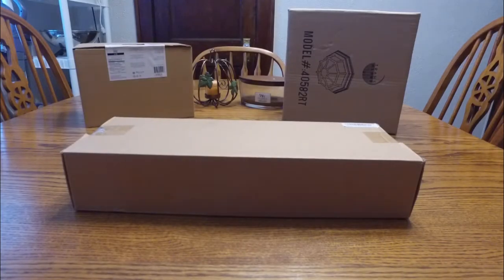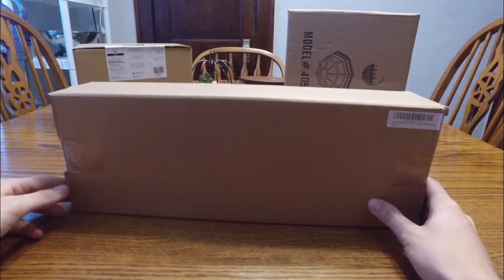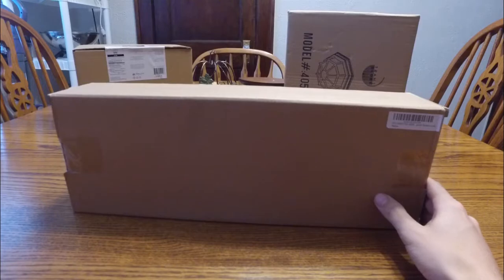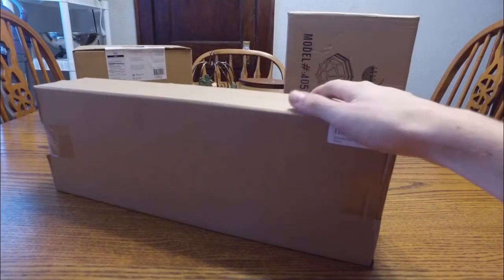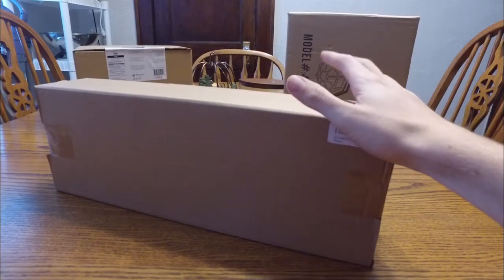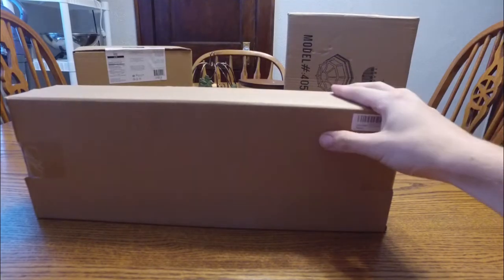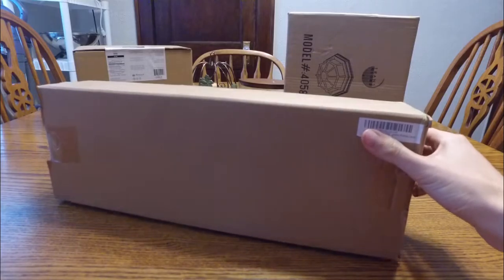Today I'm going to be unboxing an EcoBest TV wall mount that I purchased off of Amazon. I'll go ahead and put that link in the description so feel free to click on it and check it out. This is a wall mount bracket for a TV. It has tilt and swivel so it could be used in a corner as well, and it mounts on your standard 16 inch stud spacing. Excited to dive right in and see what it looks like.